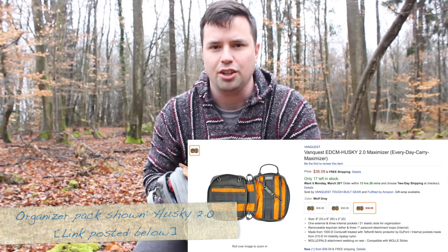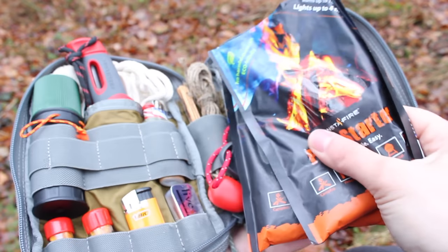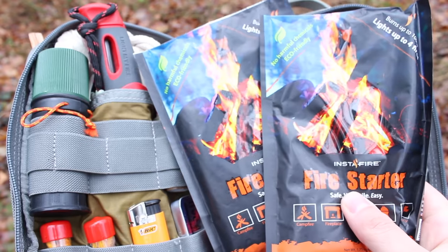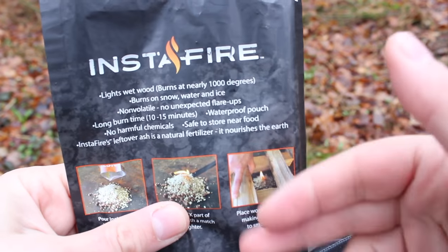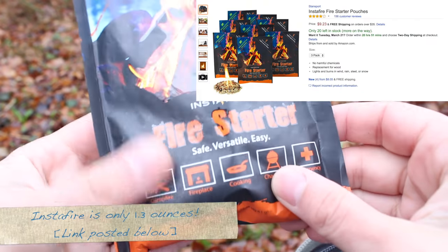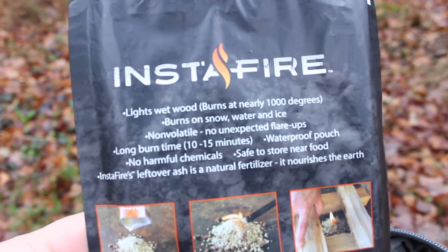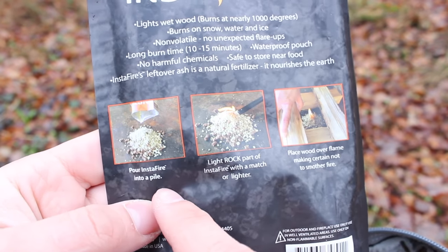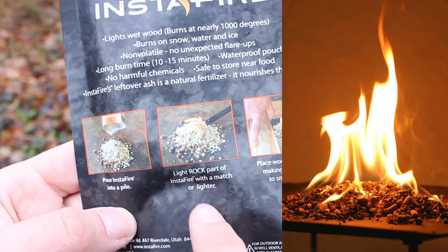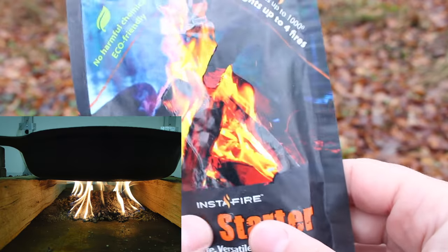Let's go ahead and open this up and show you what's inside. I have a couple of Insta Fire fire starters, and these are good for basically all of the needs you're going to come across in the outdoors. They even work in conditions like now where it's wet and rainy — you pour it out, put a flame to it, then place the wood on top and build your fire that way.